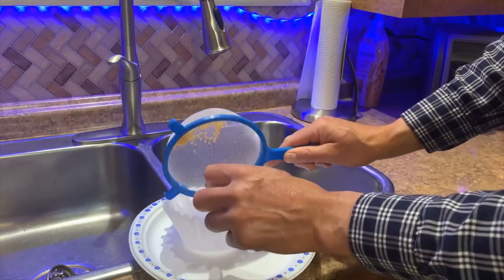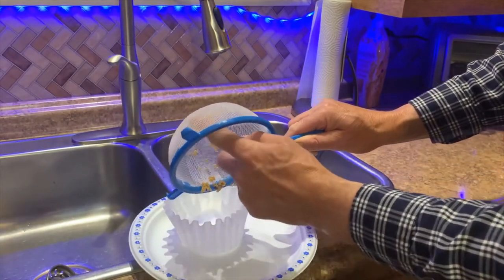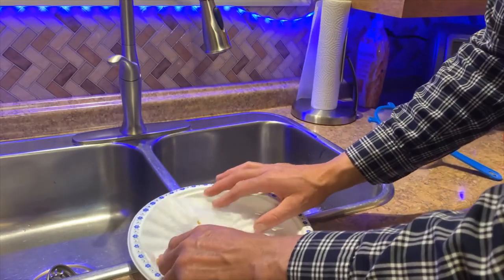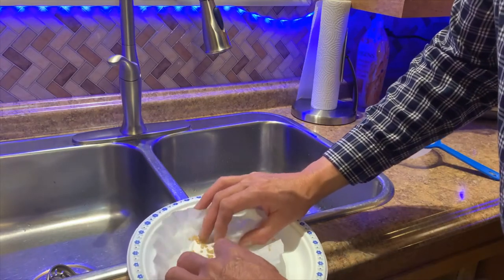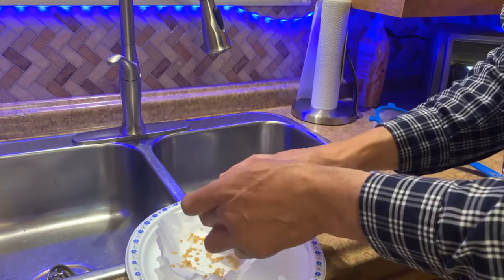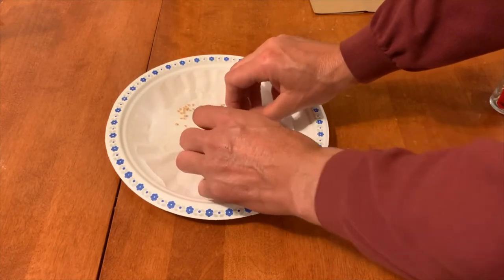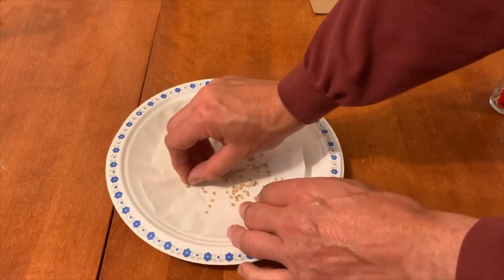Place the seeds on a coffee filter or paper plate to dry. Avoid paper towel since the seeds tend to stick to it. The seeds will still tend to clump together, so you will have to gently spread them apart. Place the seeds in a cool place out of direct sunlight with lots of air circulation. Every day during the drying process, go by the seeds and keep breaking apart the little clumps. After two or three days the seeds will probably be dry and ready for storage.